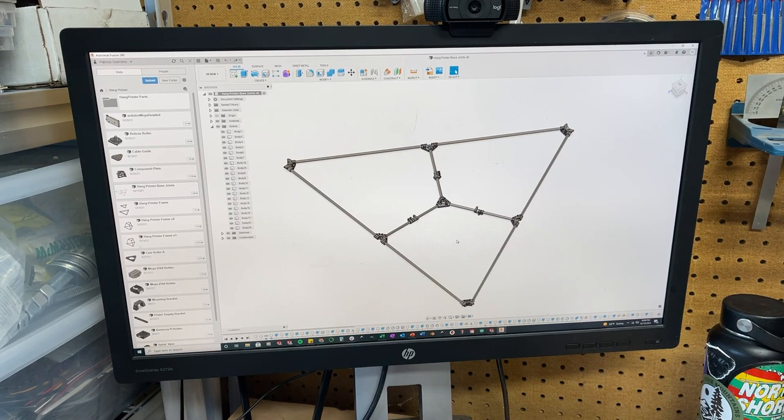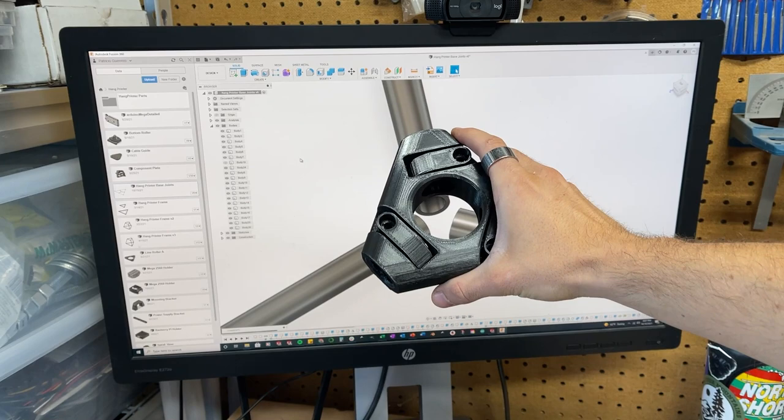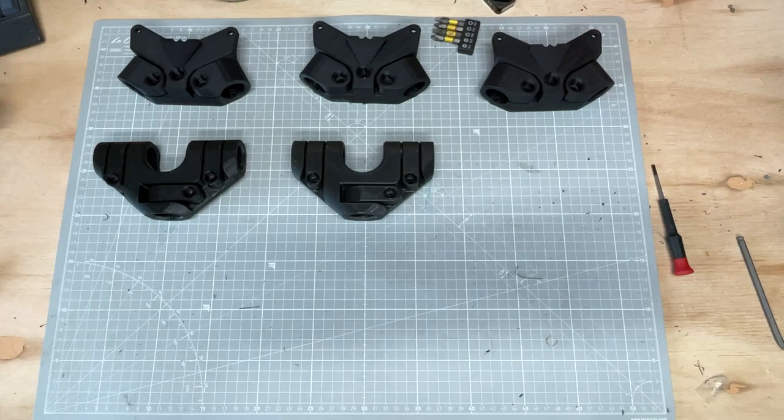Now that I finished designing everything, it was time to make it real by just reaching out and grabbing the parts straight out of the computer. It even came with nuts! These days, you can just snap your fingers and all the parts you need will just magically appear on your table. It's kind of amazing.